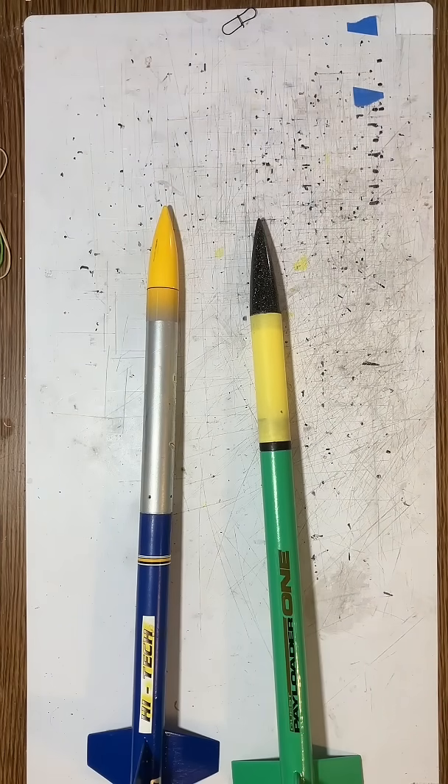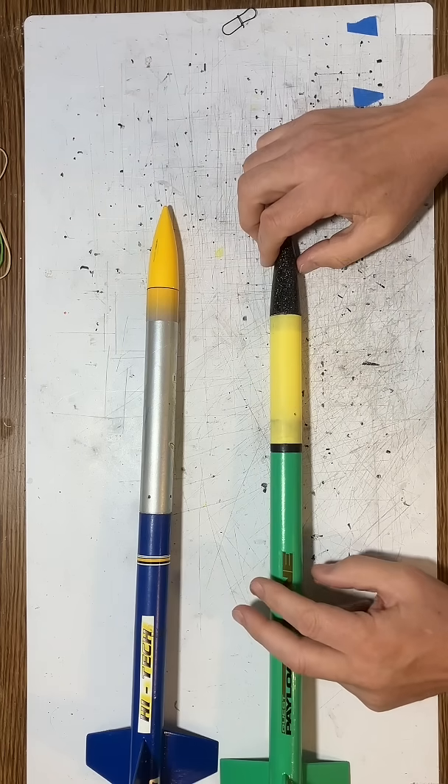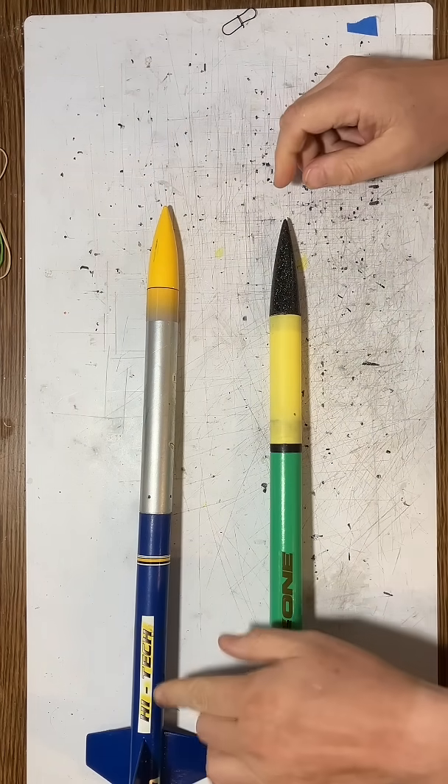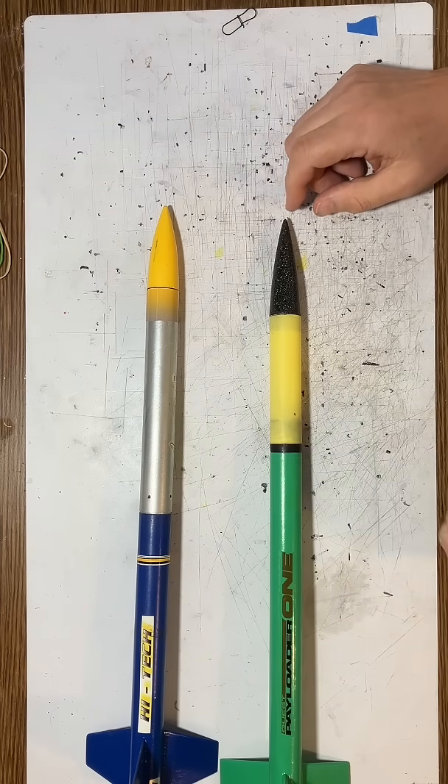I would like to talk about a different technique for mounting an altimeter, but I have two rockets here that I like flying. They're from different manufacturers — I do fly also some Estes rockets as well. This is a Hitech from Lock Precision, and this is a Payloader 1 from Quest.